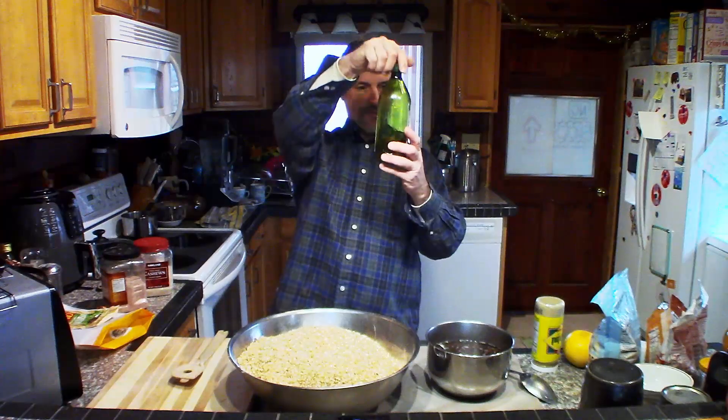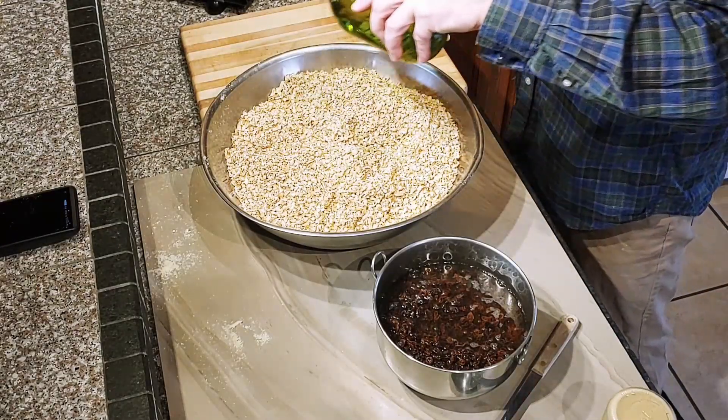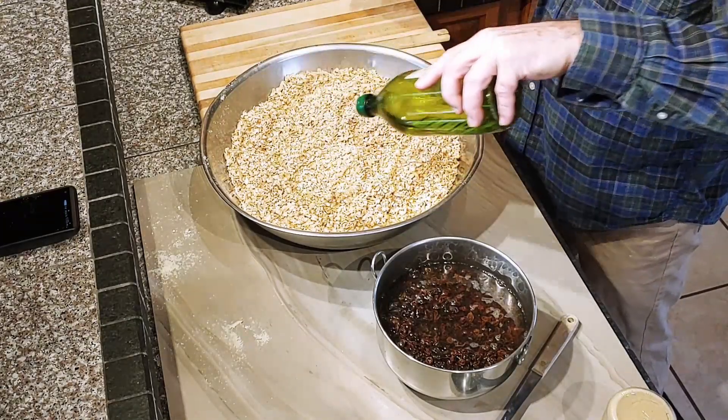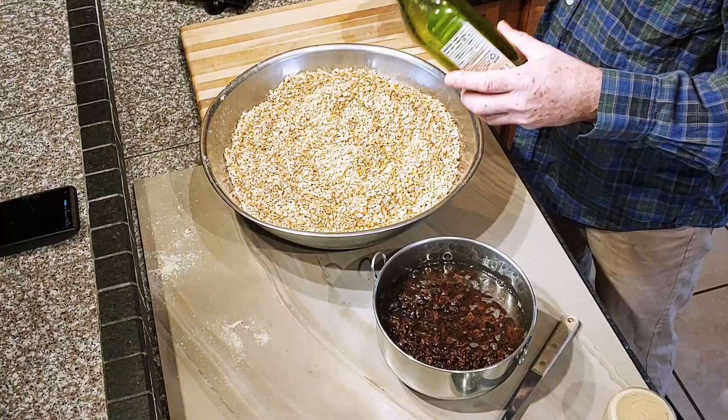This is some grapeseed oil — about a half a cup. We want to just sprinkle some grapeseed oil on. This makes it crispy and gives it a nice texture. So about a half a cup of grapeseed oil.